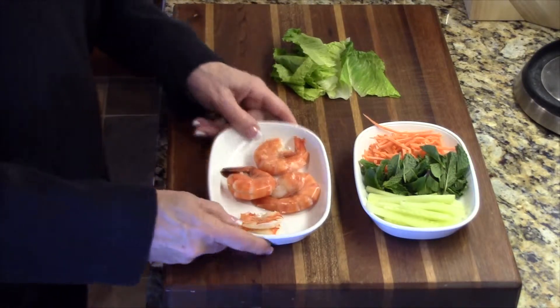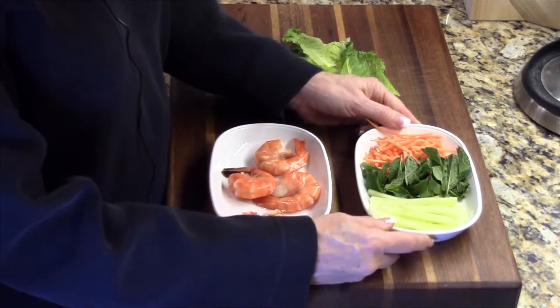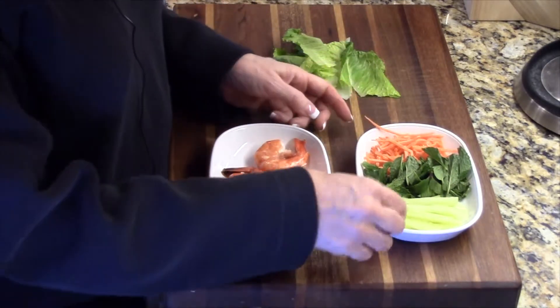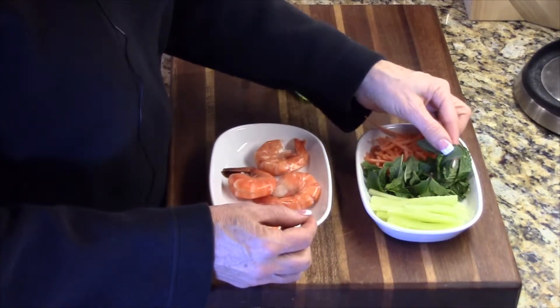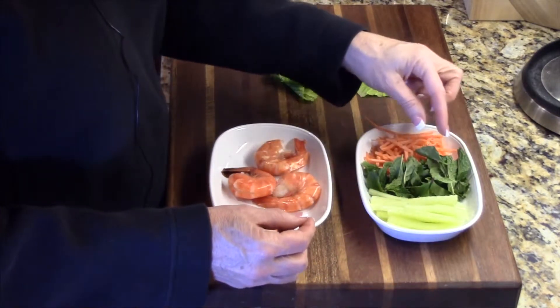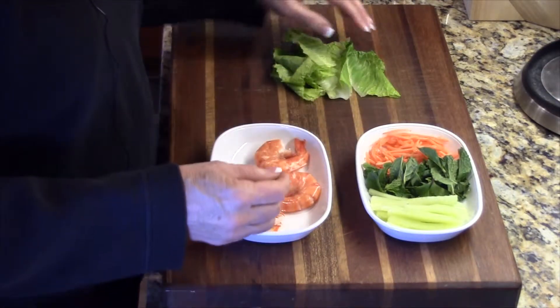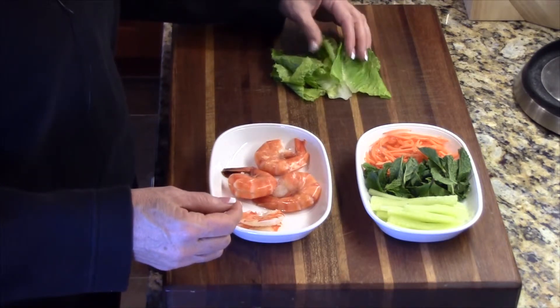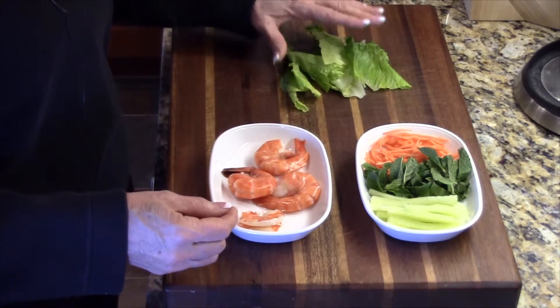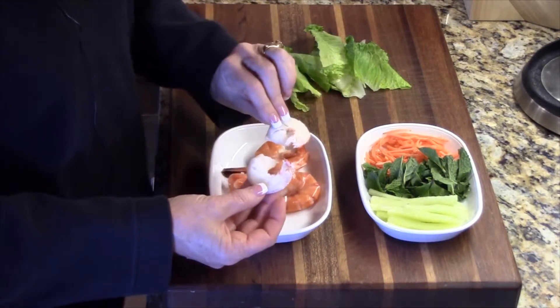Our shrimp have finished cooking and we have the vegetables prepared. I peeled and julienned the cucumber, took the mint leaves off their stems, and we have our shredded carrot already prepared. The lettuce — I went ahead and took the center of the lettuce leaves out so they'll be easier to roll. And the shrimp will look like this.